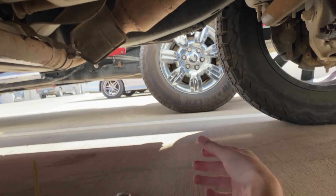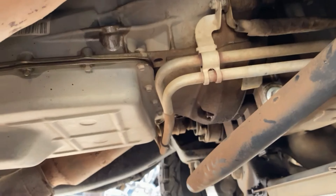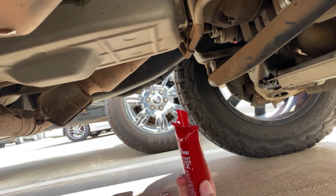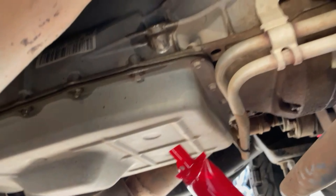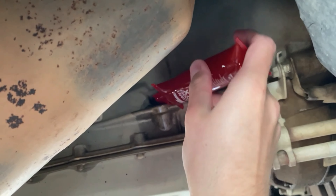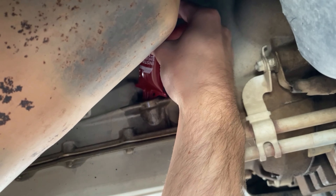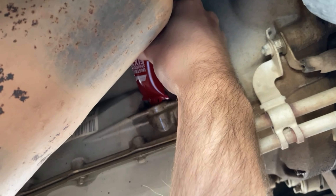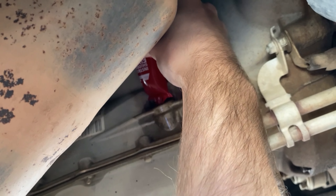You'll probably burn yourself a little bit — that's okay. After you get the bolt out, you're going to cut the little top off, stick it up in there just like that, and squeeze the bottle into the transmission.